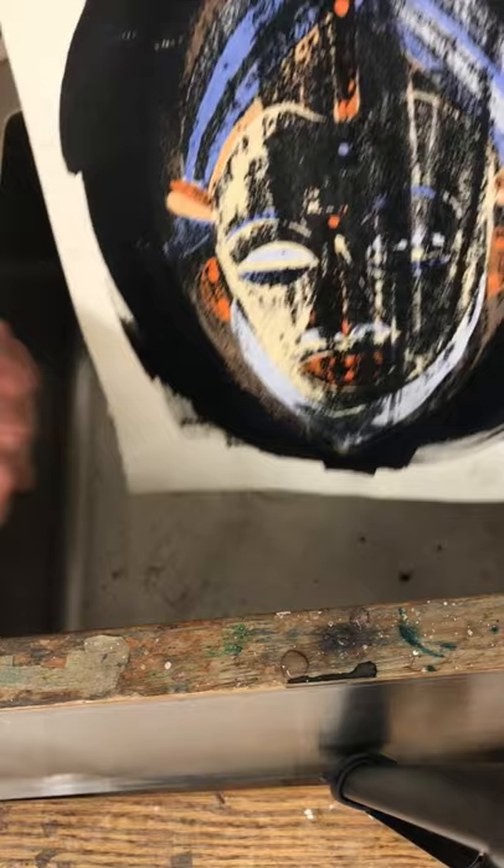So you get the two pieces — this one with the white areas, and everything that was white on the paper before is now black. You can see that texture happening across both pieces.